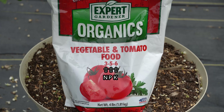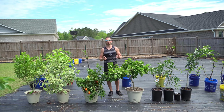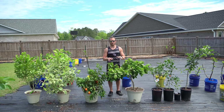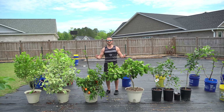What we call this is the NPK ratio. Here, the NPK ratio is 3-5-6, which means the concentrations of each element in this bag are approximately 3% nitrogen, 5% phosphorus, and 6% potassium. Those three elements are the three macronutrients of every plant. We know as humans our three macronutrients are fats, carbohydrates, and proteins, but for a plant, their three macronutrients are nitrogen, phosphorus, and potassium.